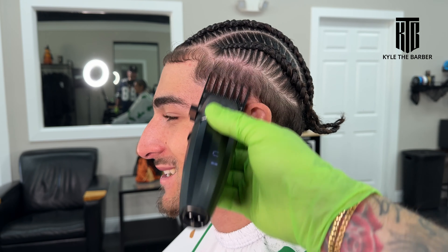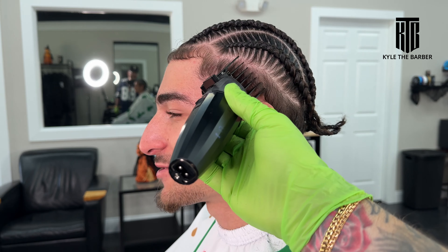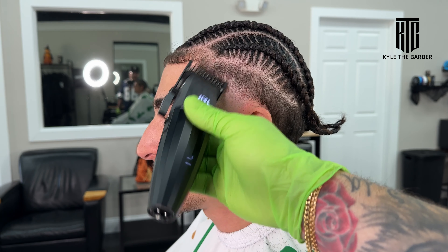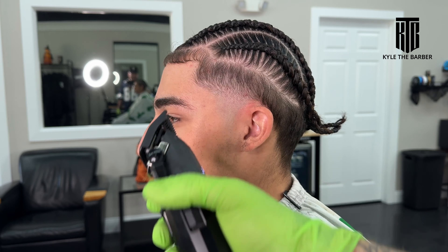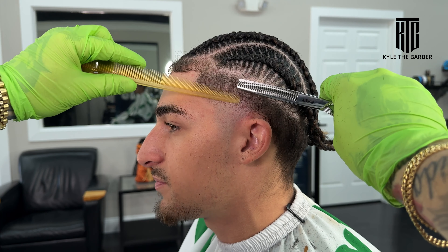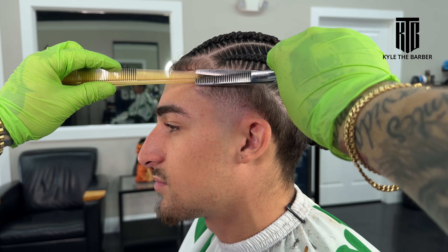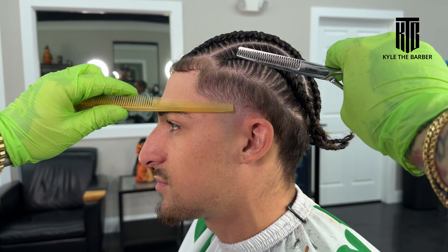Once we know it's perfect, we move on to the number two, which is pretty much the last guide I make on any fade — whether that's a high taper, mid fade, or low fade, the number two is usually the last guard we use. Set in a guideline, then after that we use the one guard all the way open and fade it in. After that's complete you go into thinning shear mode — thinning shears are going to be your number one best friend for blending into that top length. We stop at a number two, so everything after that is fully thinning shears.